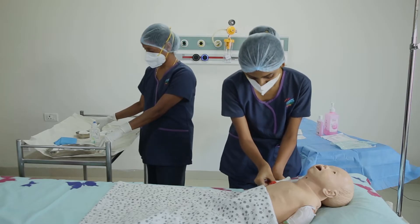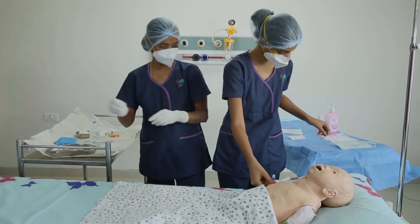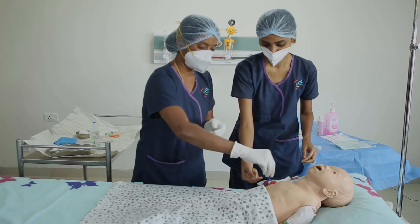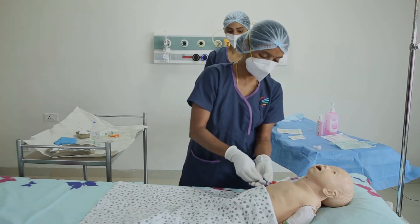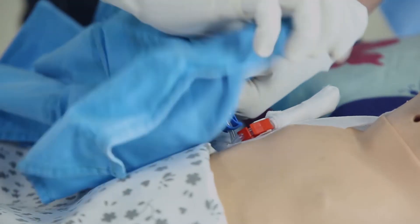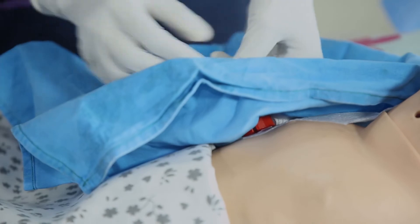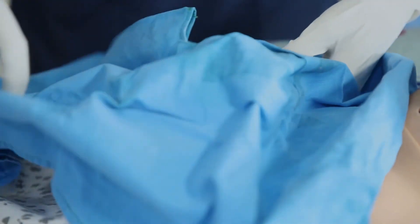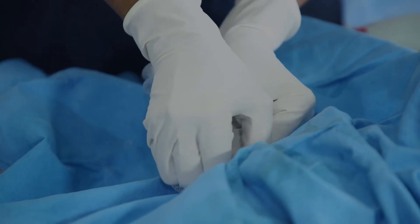After the assisting nurse opens the line hub, she will clean it with an alcohol swab for at least 15 seconds and let it dry for 5 seconds. She will then place a whole towel and take a 10 ml syringe and connect it to the line hub.